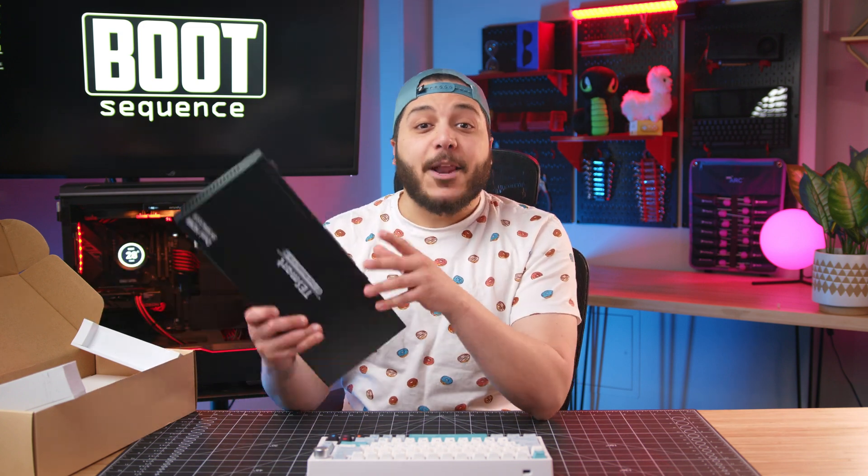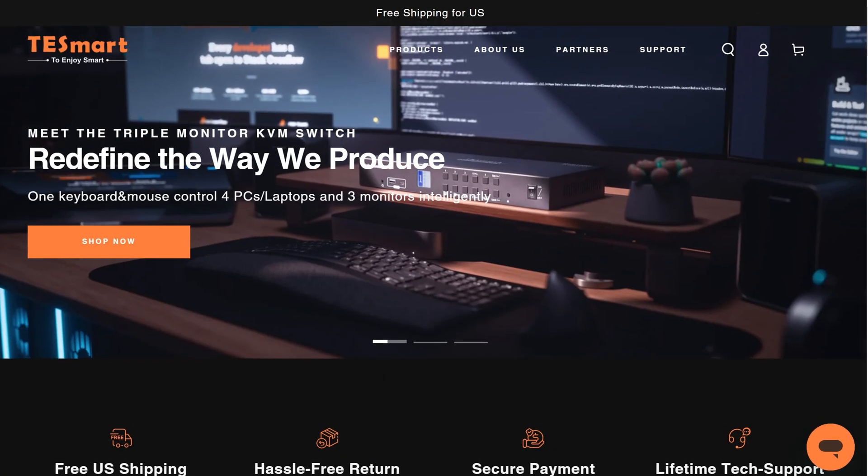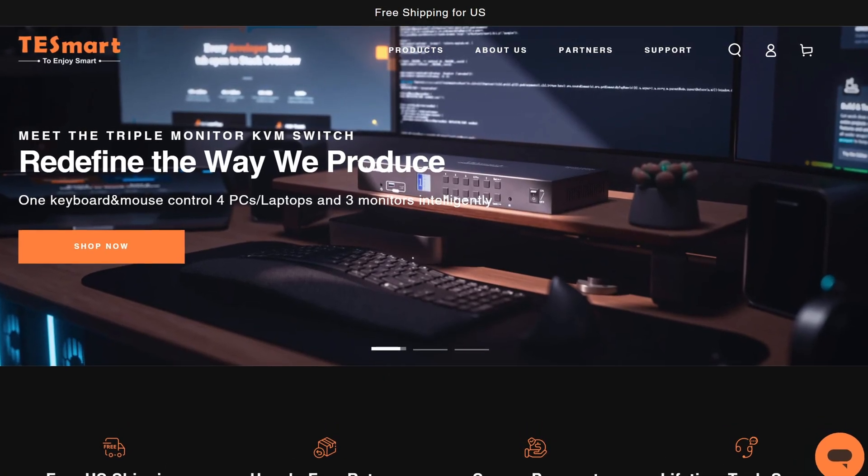You can ask ChatGPT for more ways to use a KVM — I think one of his suggestions was controlling military drones, but anyway. For me, this setup is great. Now I just have to build some kind of dock for my laptop to make it easier to connect to the KVM. I'm thinking cling film, maybe concrete, wood, and a couple of cables. You'll have to stay tuned to see what I mean. There are links down below if you want to get one, and check out the TESmart website for more info on their KVMs.